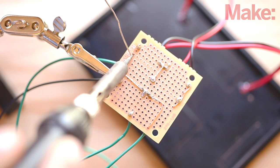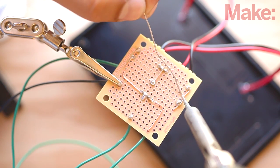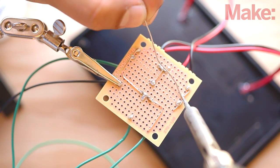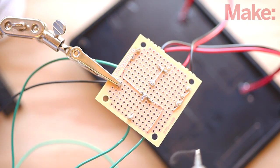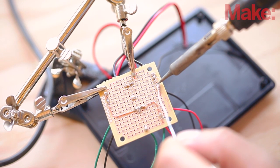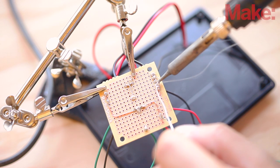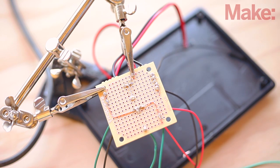Solder the positive lead of the capacitor to the positive output of the panels and the negative lead to the ground rail. The negative side of the capacitor is marked by a black stripe. Now solder female header jumpers to the power rail and ground rail of the circuit. These will supply power to the Arduino. Then solder the positive and negative leads of the battery connector to the power and ground rails of the circuit as well.